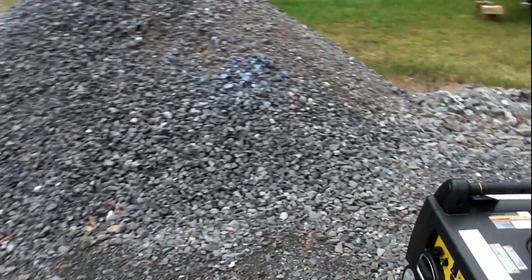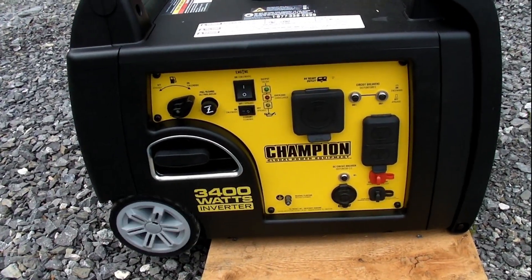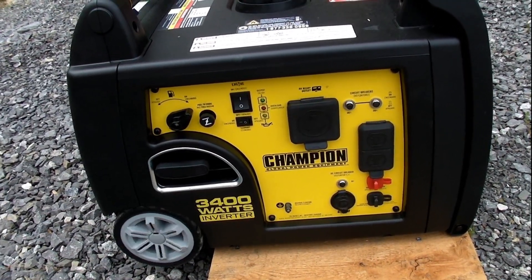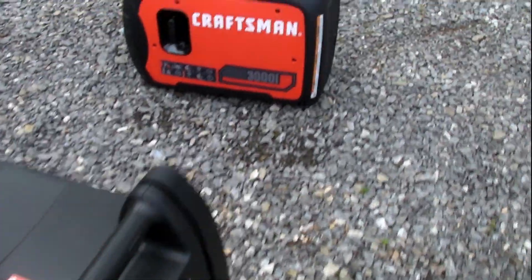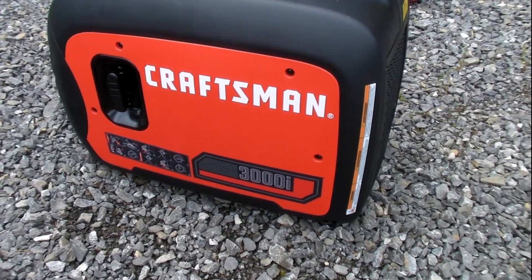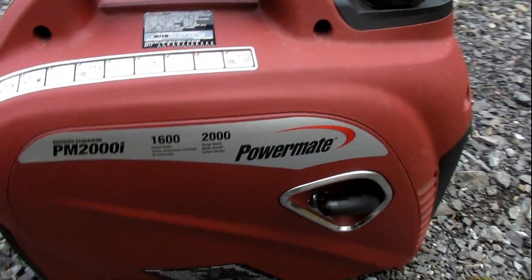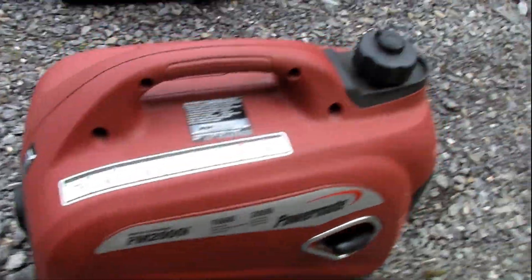The biggest one here is this Champion 3400 watt. It's right in eco mode right there. We got a Craftsman 3000i, a little inverter. And a Powermate — this is a smaller one, a 2000 watt. And they're all in eco mode.